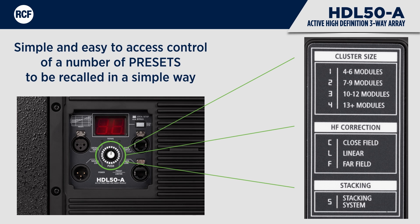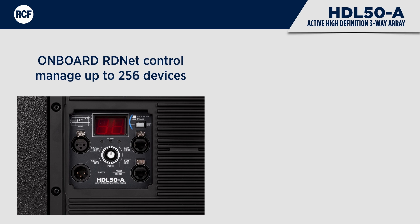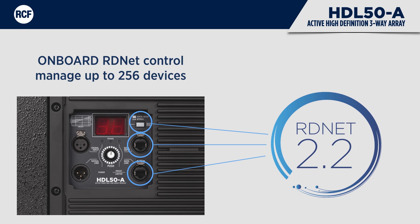The panel shows signal, power, and limiter LEDs. The on-board RD-Net control manages the real-time monitor and control of the system in a daisy-chain configuration. A single Ethernet controller can manage up to 256 devices linked in eight separate buses.